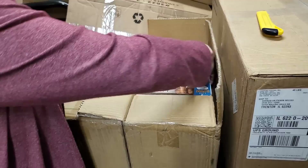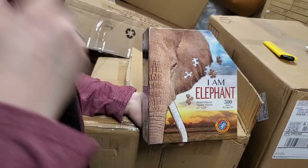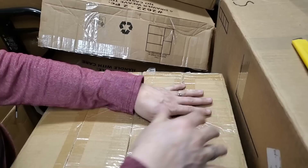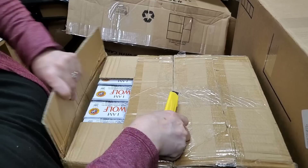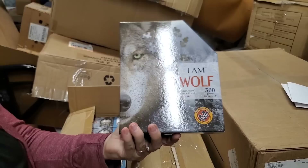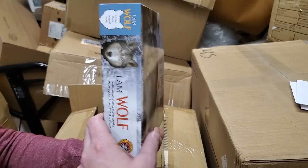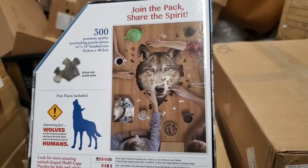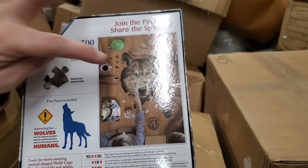They have some really fun ones not quite in stock yet. This is Elephant, one was a Sasquatch, there's another cool black bear one, some sea animal ones, and some new ones coming soon. I Am Wolf. We specifically got this one because we have a lot of people who ask for wolf knives, wolf pictures, wolf things. Fun fact: wolves are the ultimate predator at the top of the food chain and are threatened only by humans.